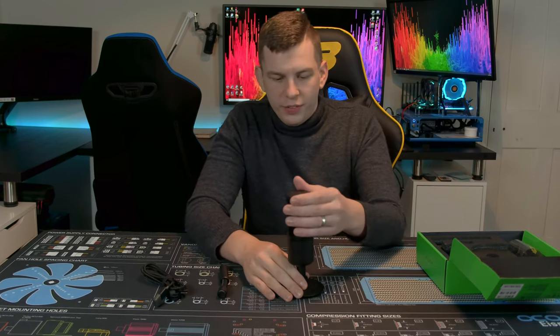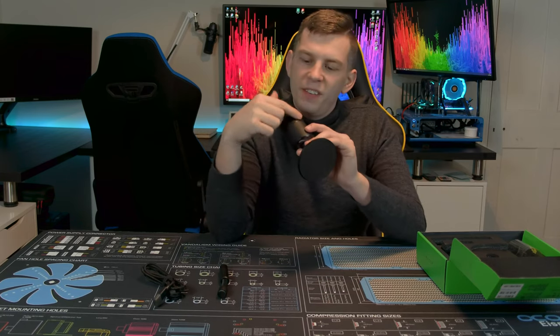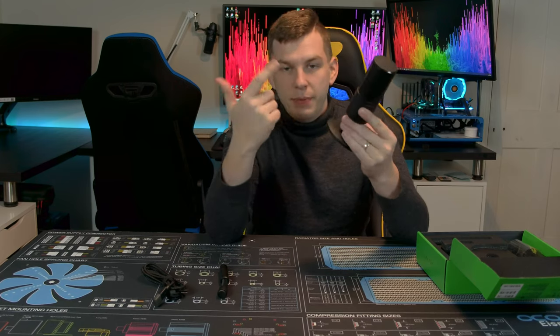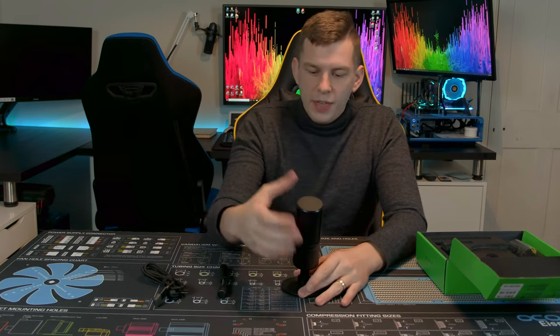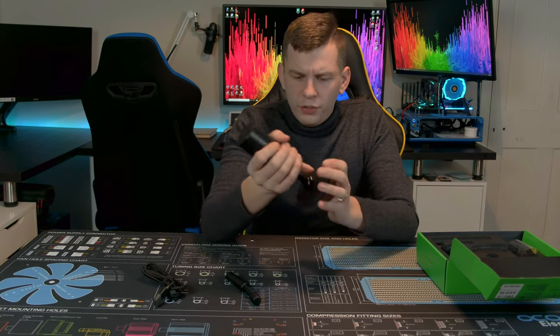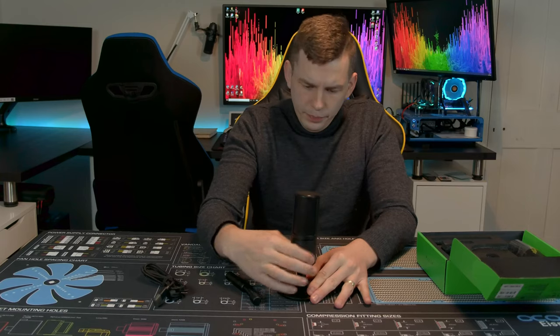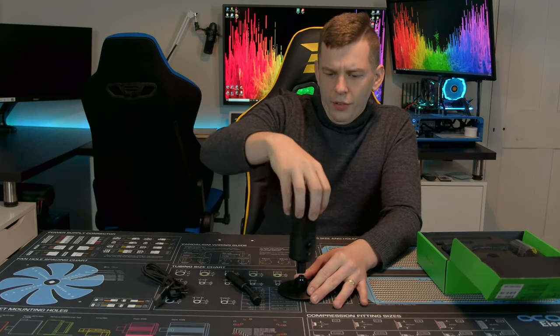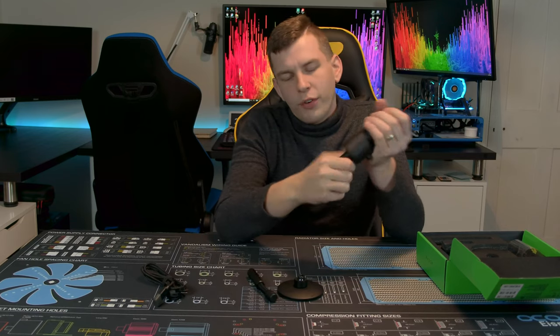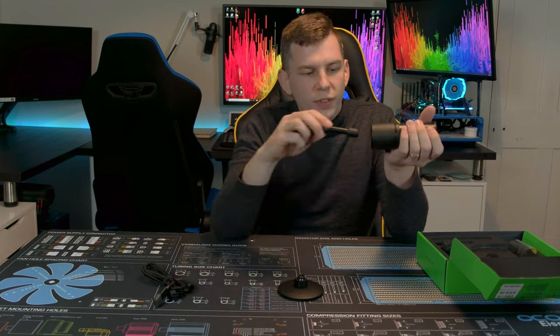It also has a swivel so you can angle it to point at you a little bit better. So on the stand you have it pointing towards you — the front with the Razer logo is where the fancy bits happen. This is where the little LED 8-bit display is, basically an 8x8 RGB array is the best way to describe it. The back with the buttons faces you — that is where you speak into. There is a built-in shock mount actually inside the microphone.